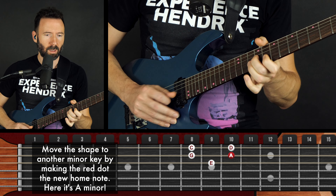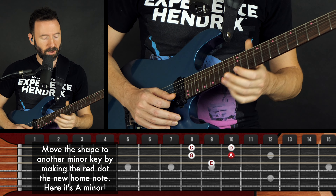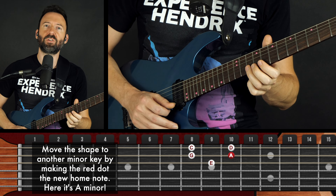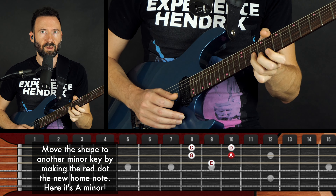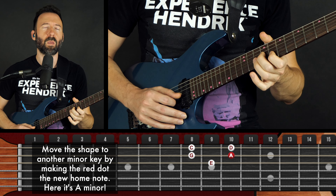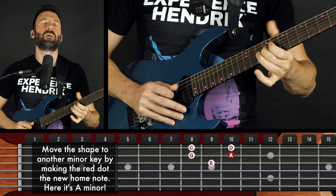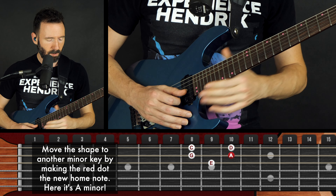I'm going to try different articulations: hammer-ons, pull-offs, slides, bends, double-stops, and palm muting.